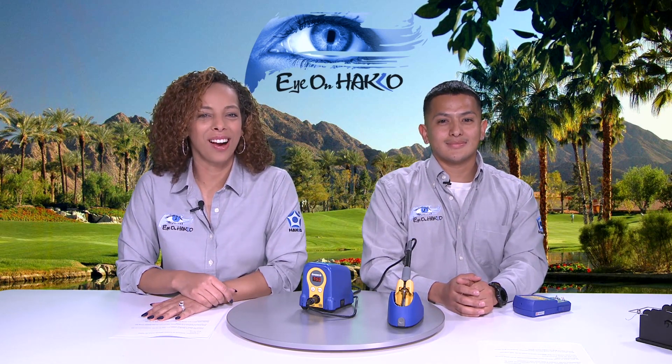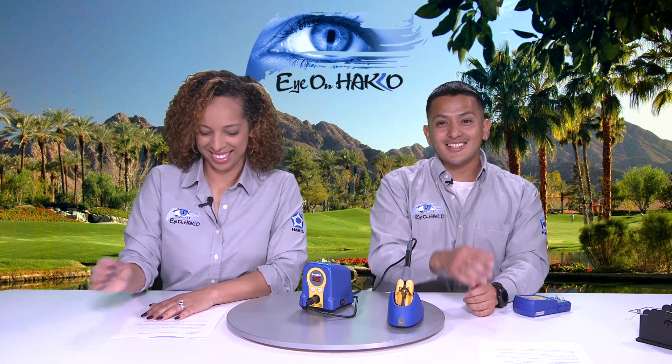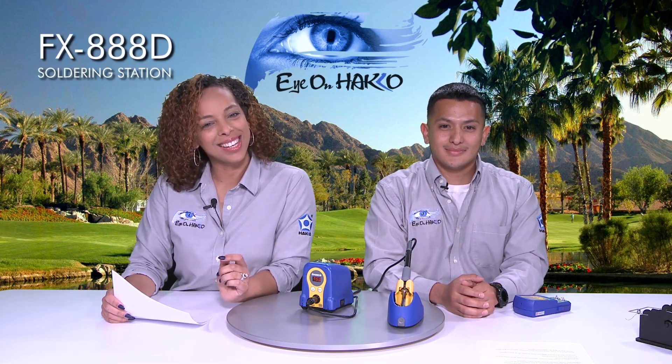Hi everyone, and thank you for joining us for another episode on IonHako. My name is Nicole, and I'm Jay. Today we are going to show you how to set the temperature on the FX888D soldering station.